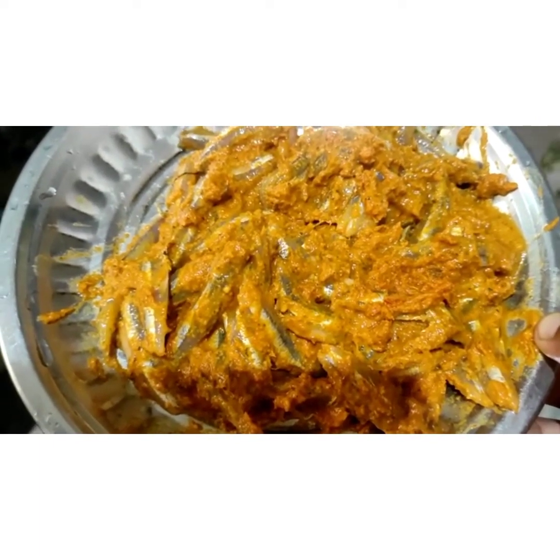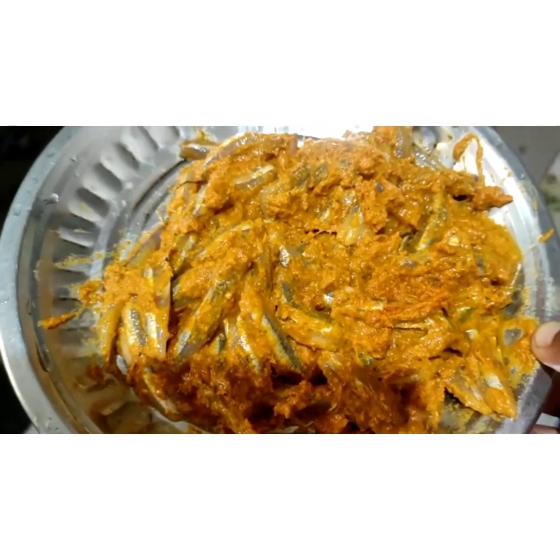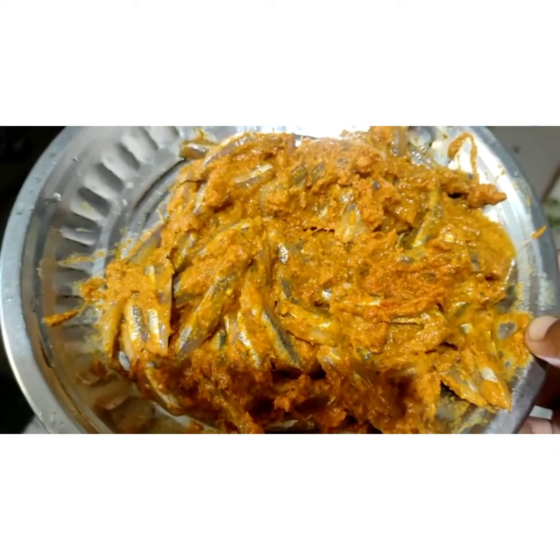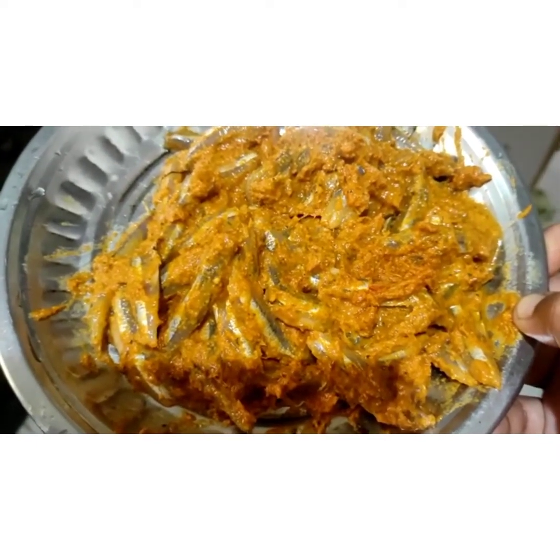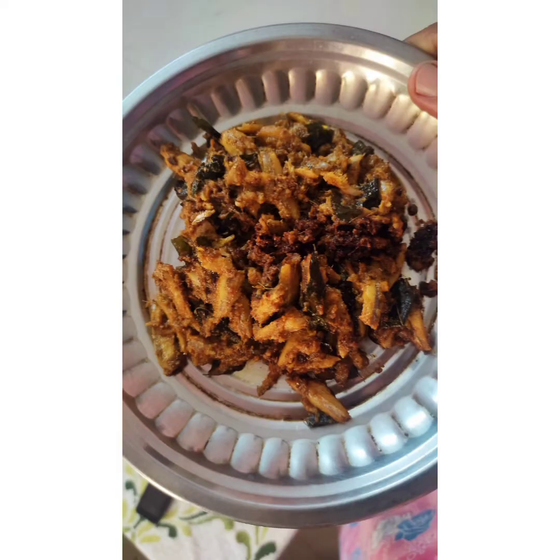Now I will try to make a fan. Let's fry it and fry it.